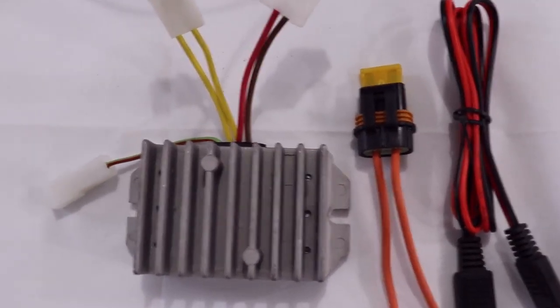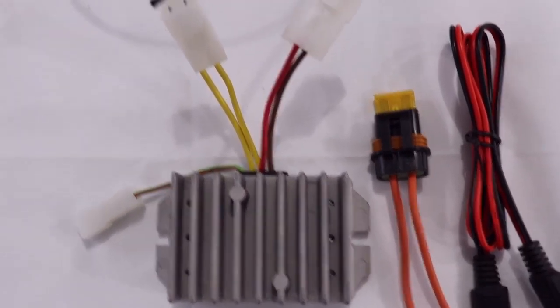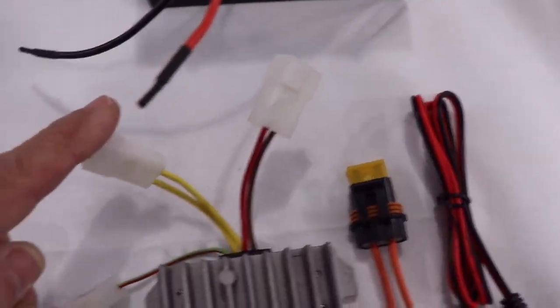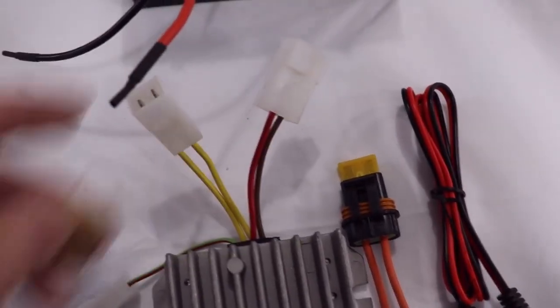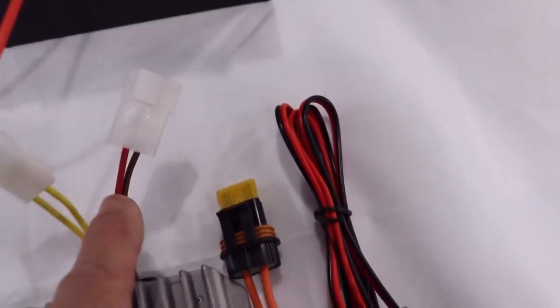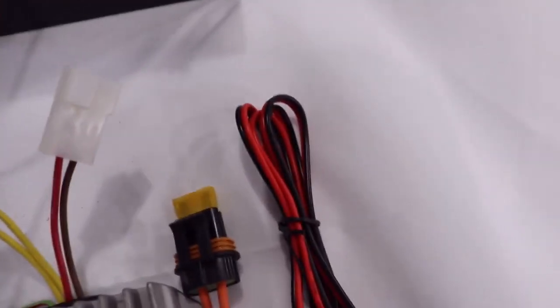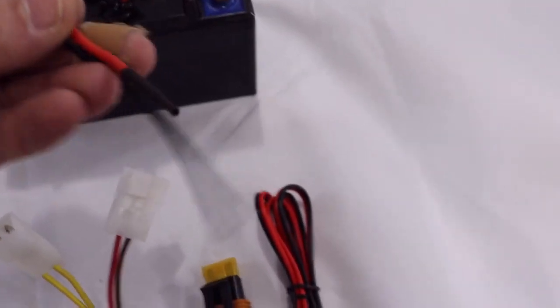The charging wires will come off your regulator rectifier. The regulator rectifier will have two yellow leads, which come from your stator charging circuit in your engine. You also have a red and brown lead.